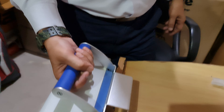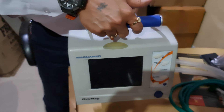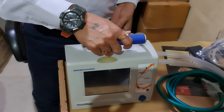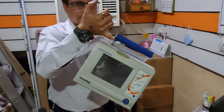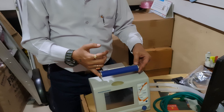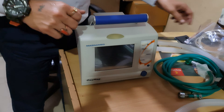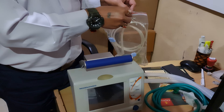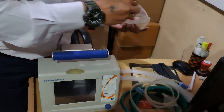This is the lock and this is the hanging clamp. You can hang it anywhere — on a stretcher, side rail, bed, or anywhere you need. The machine weighs 3.25 kg, has reusable sensors, and is maintenance-free.